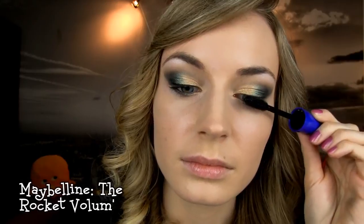After that curl the lashes and apply your favorite mascara. I will now finish the rest of the face and come back to the eyes for some final touches. I decided to apply a soft pinky blush for this look and a similar colored lipstick.